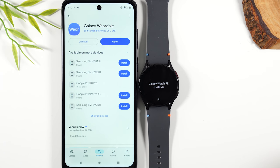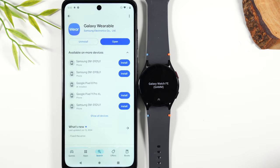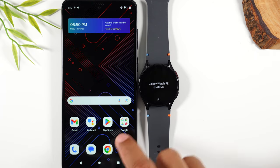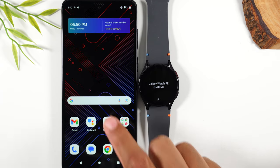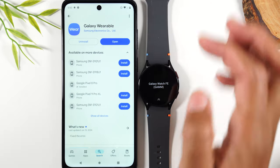The first thing is you'll need to download the Galaxy Wearable app. This is a free app that you can find in the Play Store. Go to the Play Store, search for Galaxy Wearable app, download it, and then we're going to open it up.